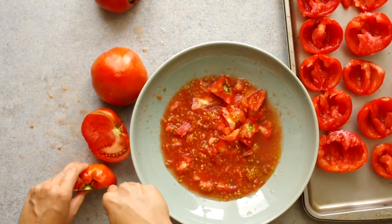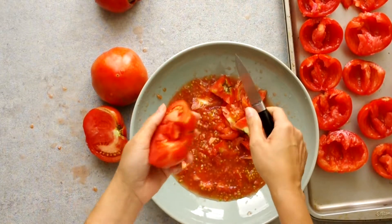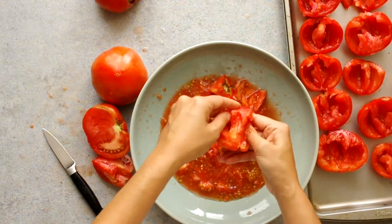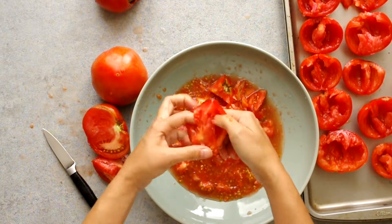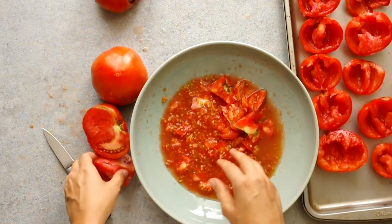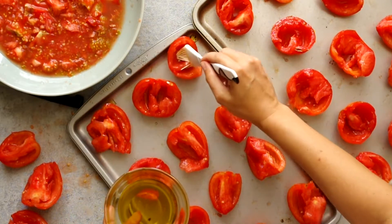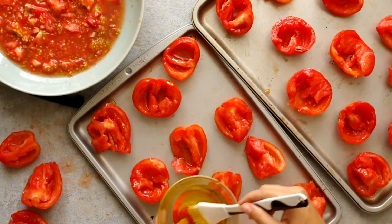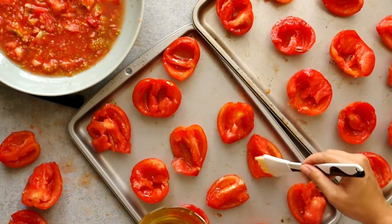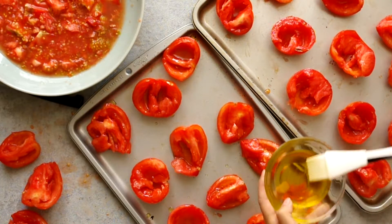To deseed a tomato, just push your fingers into those little chambers and push out the seeds and all of that surrounding gelatinous liquid — and save all of that stuff, I have ideas. Then place your gutted tomato halves onto a couple of baking sheets and brush them with olive oil. For three pounds of tomatoes, I used about half a cup of olive oil. You want a little space between the tomatoes so the moisture can escape; if you pack them together, they'll end up more jammy than roasted.